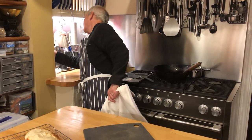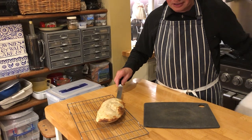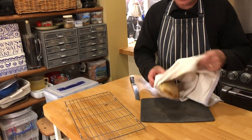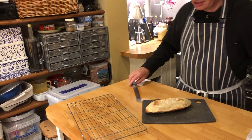We'll get the bread knife of doom, which my lovely wife bought me for Christmas. And the first time I used it, I sliced the end of my finger open. And let's just slice it open and see what wonderful bready delights await us.